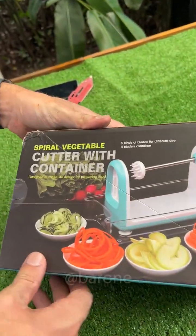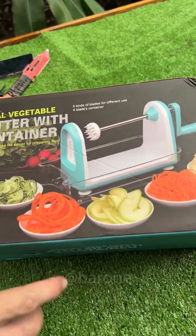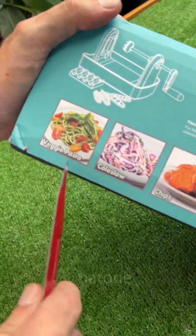It's called the spiral vegetable cutter with container, and it doesn't chop only onions. Here you can see, you will make food like a professional. Now over here, we have some more useful information. Check it out.